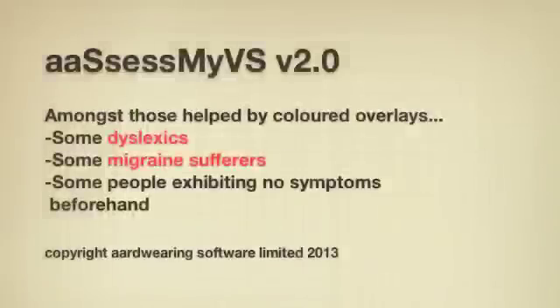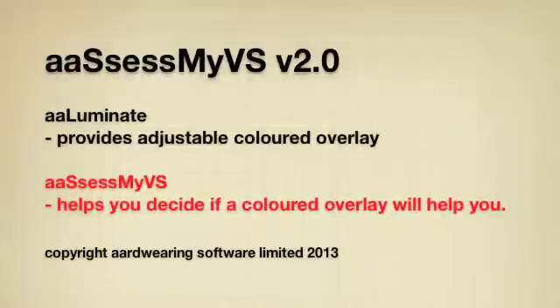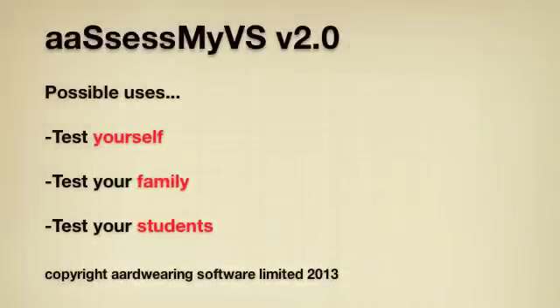Whereas Illuminate gives you the ability to place a colored overlay on what you wish to read, AssessMyVS is used to check whether colored overlays will work for you in the first place. It can be used to test yourself and your family. It may also be a useful tool for education professionals to determine quickly whether a formal test for scotopic sensitivity syndrome would be appropriate for any of their students.